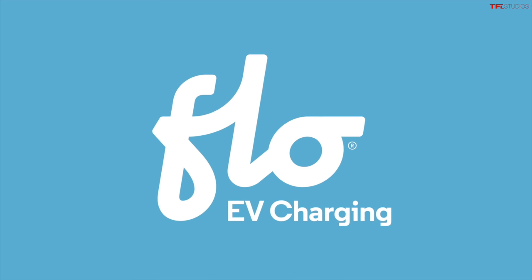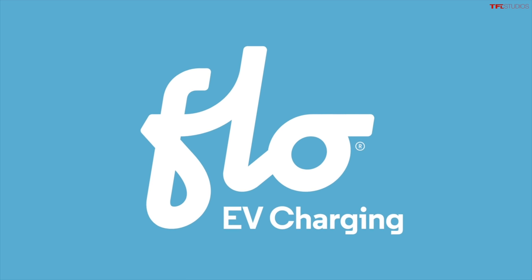TFLEV is brought to you by FlowCharger, maker of reliable, high-quality charging stations for your electric vehicle.